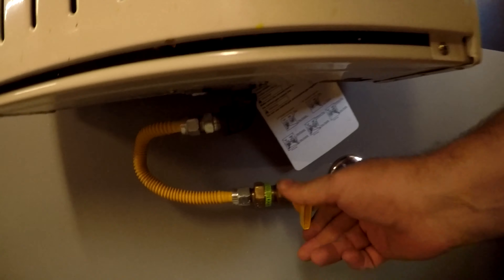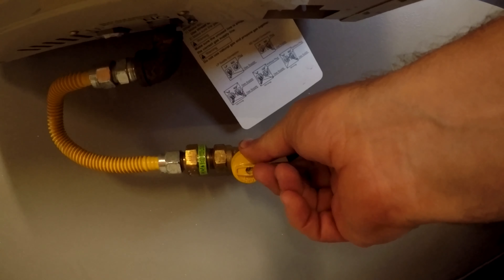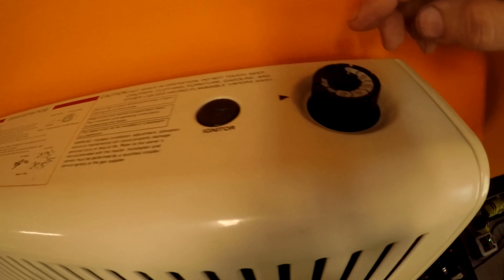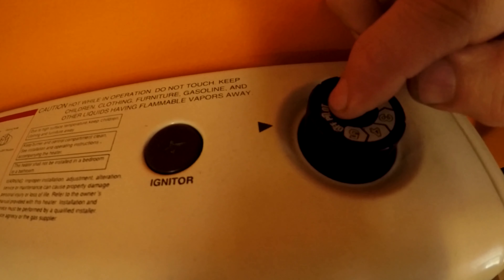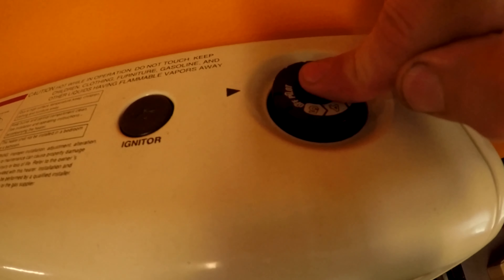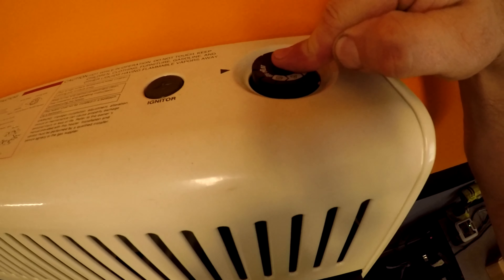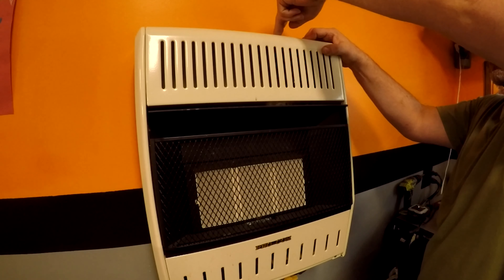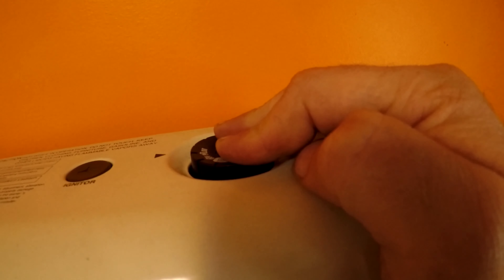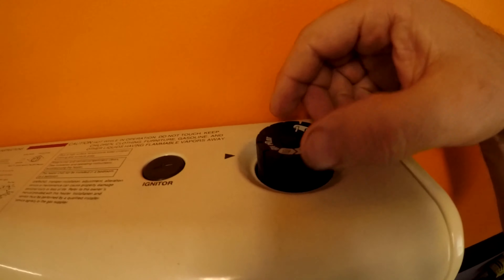If your gas is off, you're gonna turn your gas valve on. Up top there are two buttons — one is the igniter button and the other is your adjustment. You're gonna put it in pilot mode, match that arrow, then push it down. Hold down for a few seconds, push the ignition button, and you can see the pilot is actually on. Hold that pilot button for a few more seconds and the pilot should stay on.